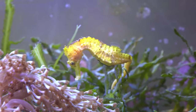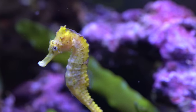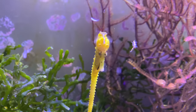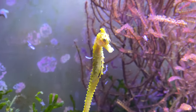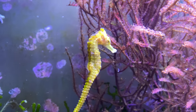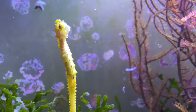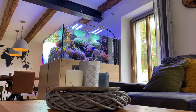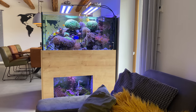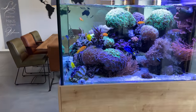These animals are food specialists and it's extremely difficult to keep them together with other fish. That is the reason why Sebastian gave them a second tank. Keeping these animals requires some work because you have to make sure that they eat something, and that sometimes takes some time. The small seahorse tank can also be viewed when the cover is attached, so you have two aquariums in one. How cool is that?